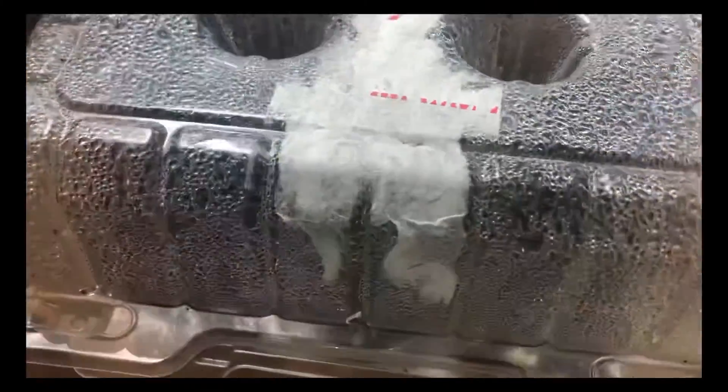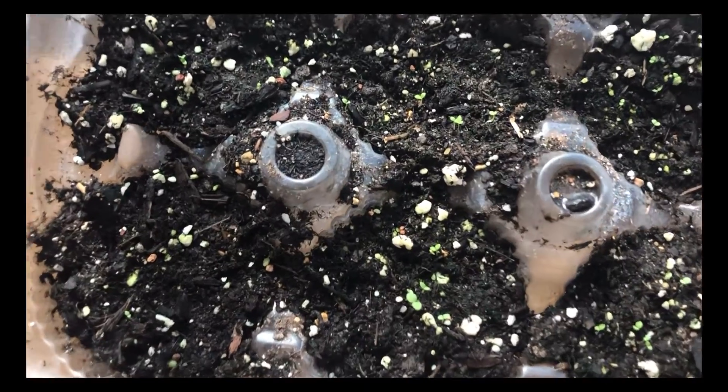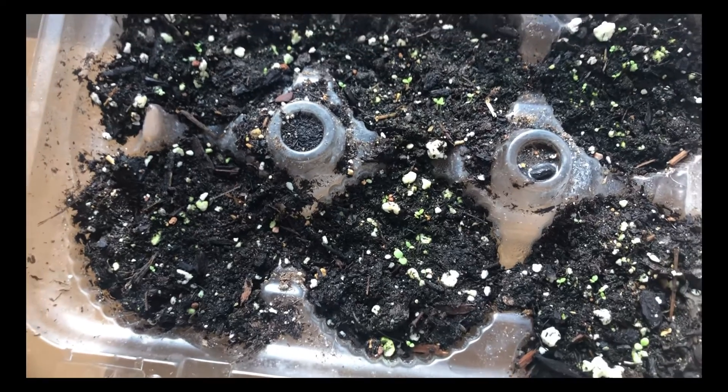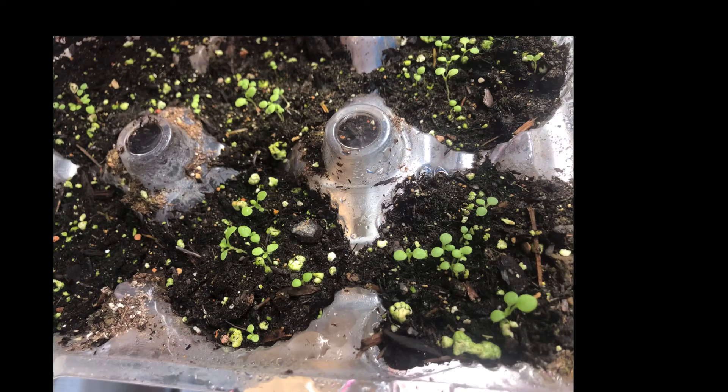I'm going to put the remaining seeds back in the package. It has been 10 days — it did take them a while to get to this point and sprout. Your petunias may take less time or a little longer. This is two weeks later, and I do not have any footage of how I transplanted these seedlings into the garden bed.